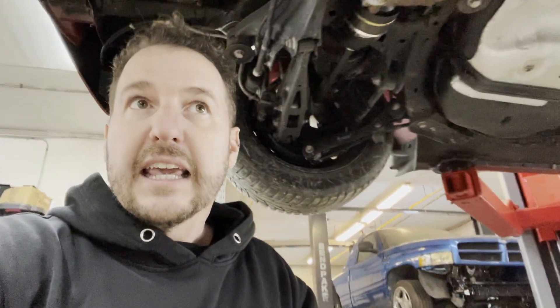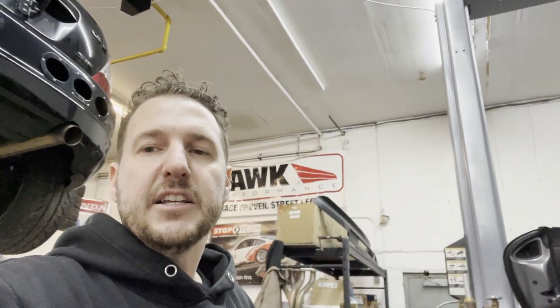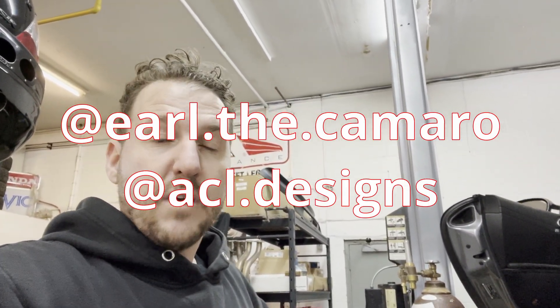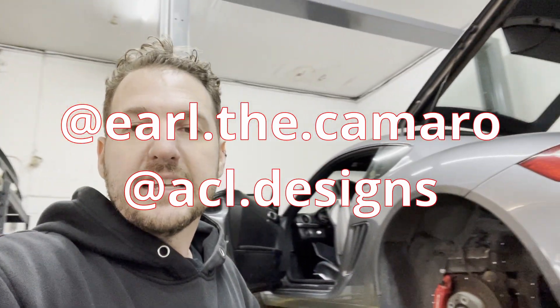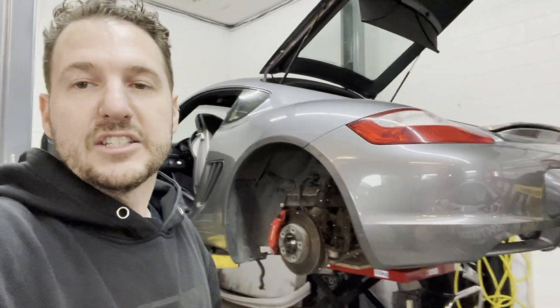We started playing around with 3D scanning parts of the Cayman. My friend Roy came by and we scanned a bunch of the parts and it turned out really cool. But we realized we needed to do a lot more 3D scanning. So luckily one of my friends put me in touch with Trevor at ACL Design and he came by and we did a full 3D scan of this car today.